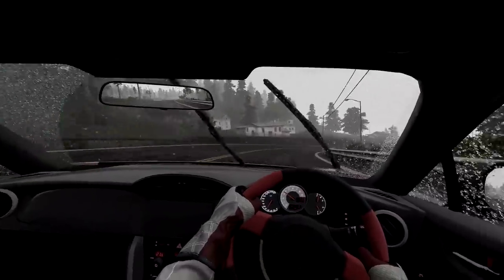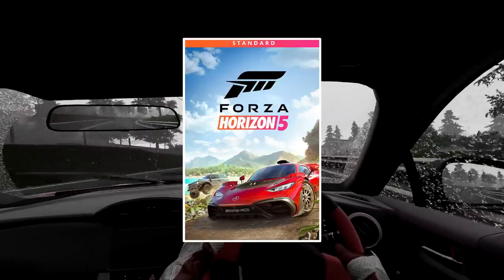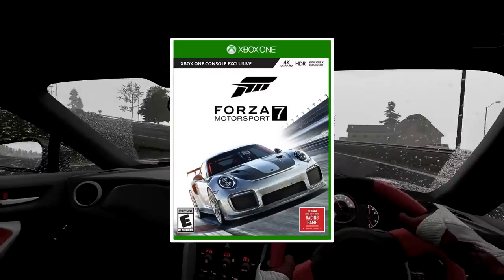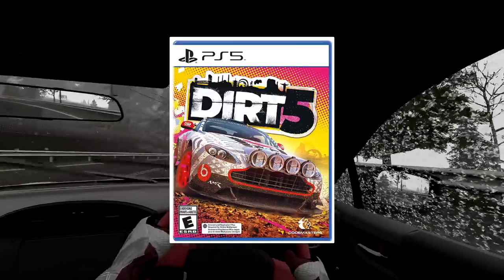Some of the more casual games which I'd recommend are the following: Forza Horizon 5 or 4, Project Cars 2, The Crew 2, Forza Motorsport, Gran Turismo Sport, F1 2021, and Dirt 5.